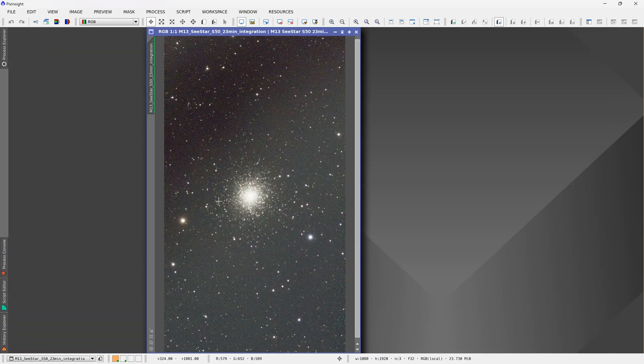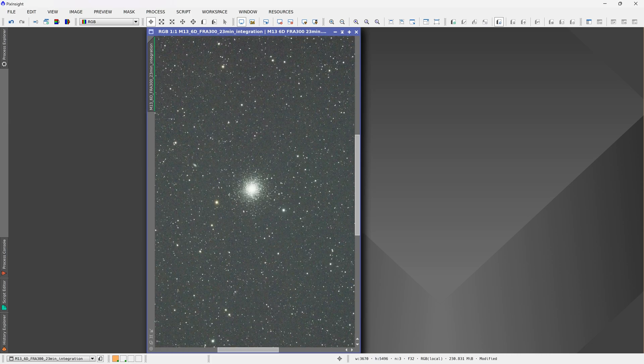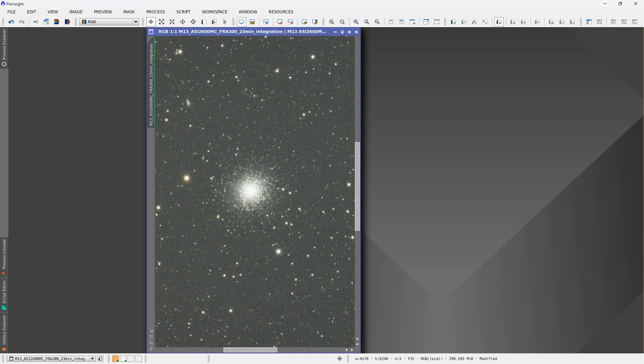Now we can flip through all three of these images at 100% zoom: C-Star, cooled camera, DSLR - comparing them side by side.